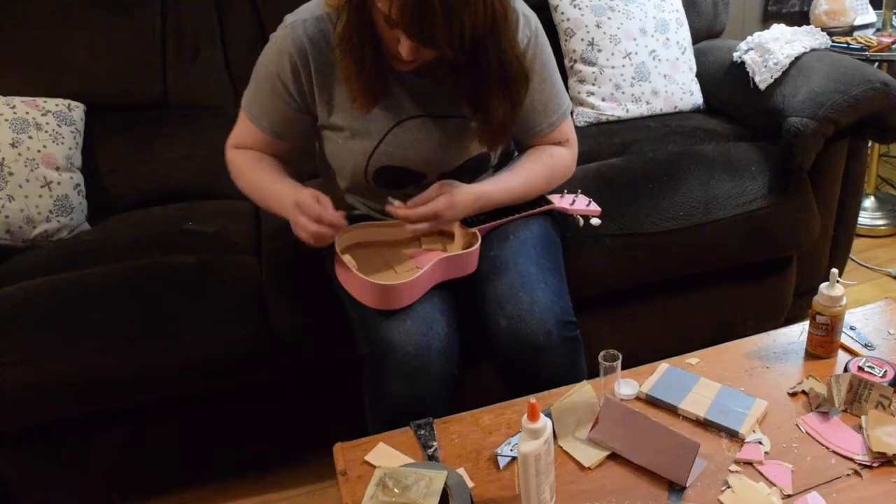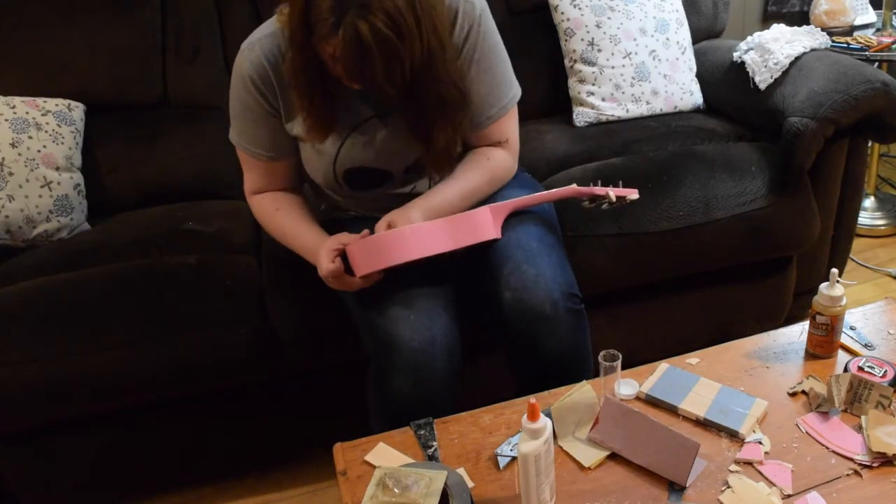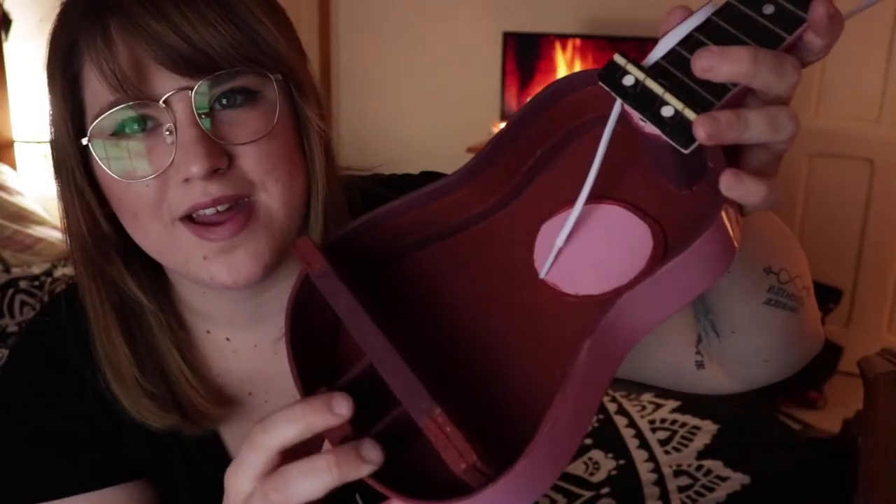Your guitar is going to be different from my ukulele, so I can't really give you exact measurements — you just have to experiment and do it yourself. So once things fit the way you want them to, you can start gluing things. To put your supports in, I recommend using superglue and just sticking them right in there. Just go right for it.